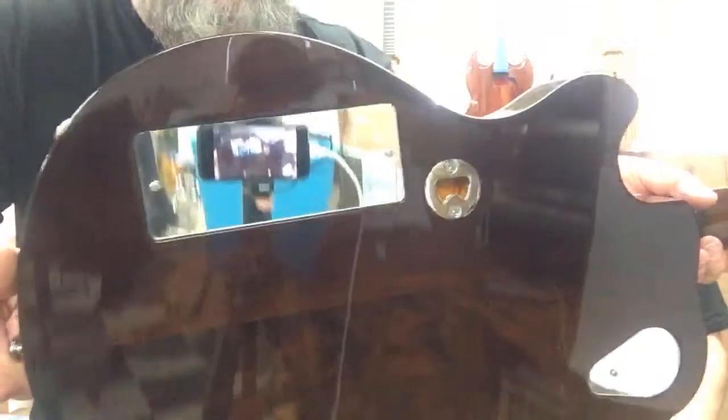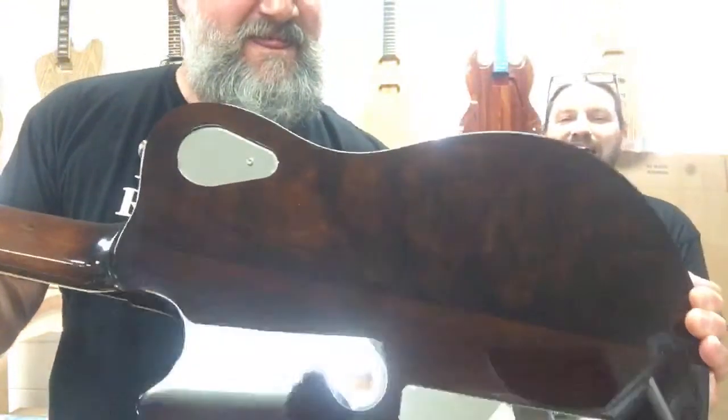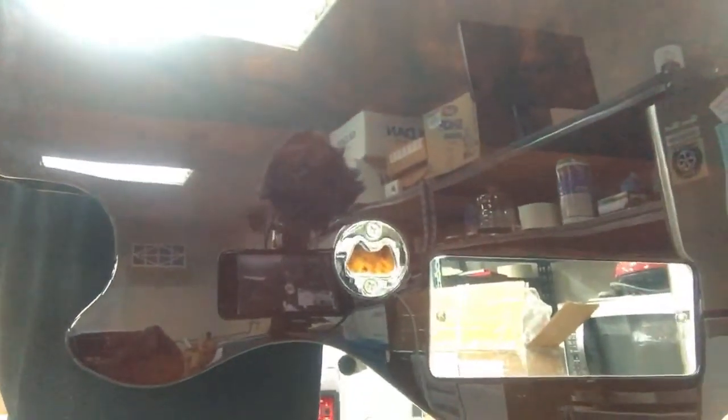But every guitar we build comes with a bottle opener. You have to specifically click the bottle opener delete button if you don't want a bottle opener. And Andy failed to do that. Actually, Andrew Saint-Pierre is so cool — he said, 'I want something that really typifies what they do at Texas Toast. I want it to be special.' But on the back, check it out. The chrome covers are pretty rad — I love them. I think that's the coolest little thing.